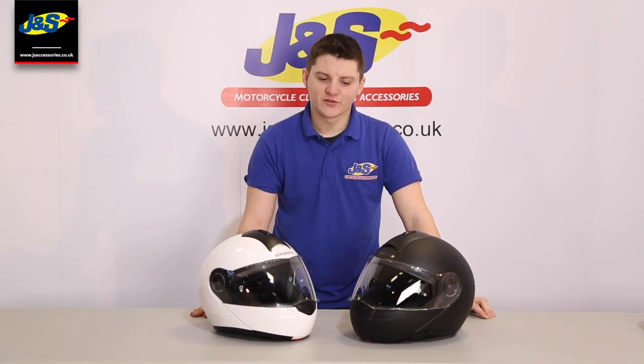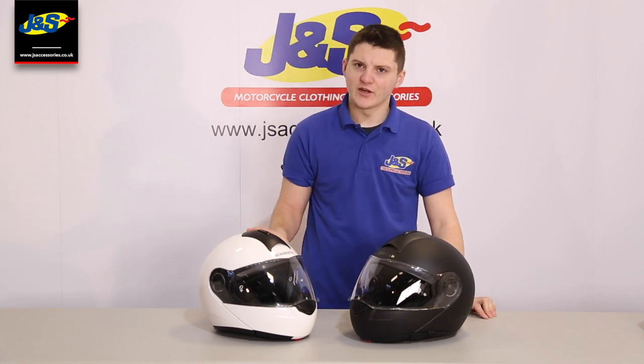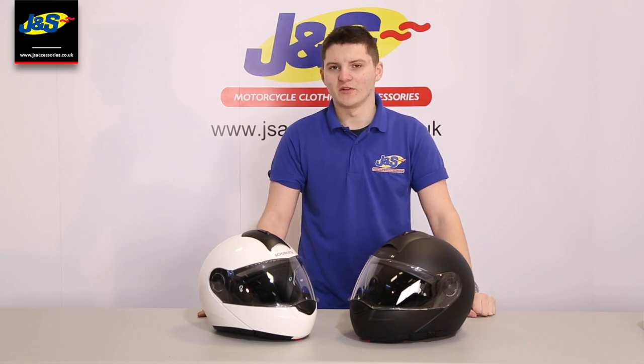So guys, that was an overview and review of the Schuberth C3. If you've got any questions or anything like that, drop us a comment or come and visit us in store and have a chat with us.